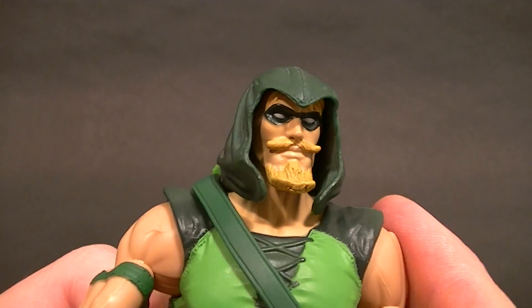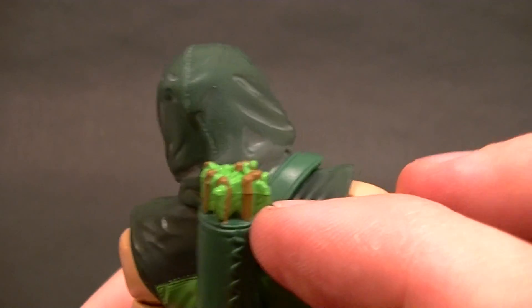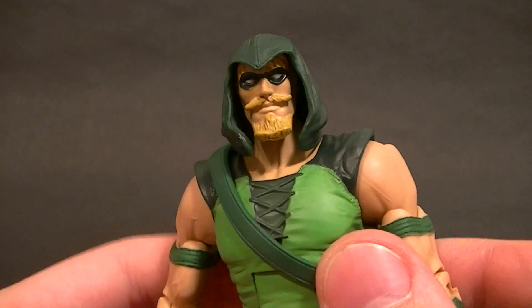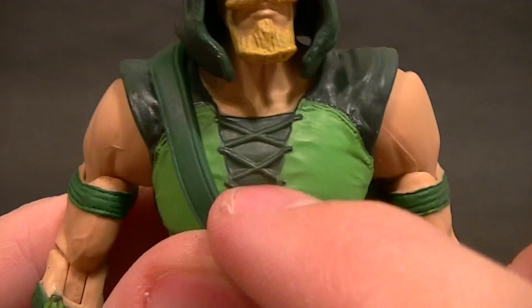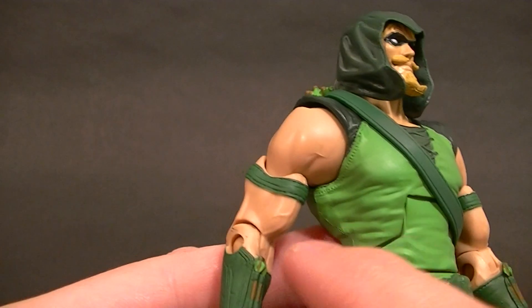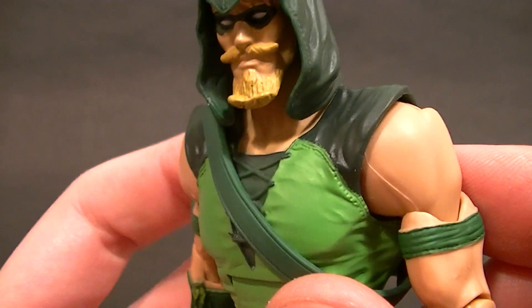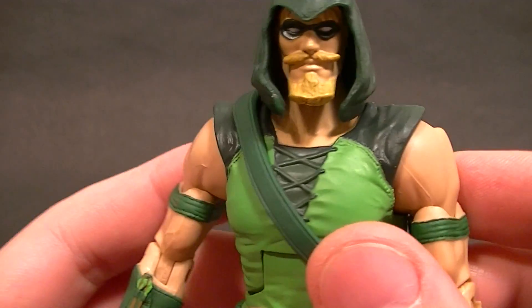He's got a new quiver compared to the other one and has this nice stitch work in there; the arrows are painted a little bit better. His outfit is much better I think, except for the fact that they did not paint these laces — that's all just one dark green. But the sculpt work is really good, there's lots of wrinkles in it, you can see the stitching around the seams. On the dark green up top they did some airbrush-style shading so that makes it look even better.